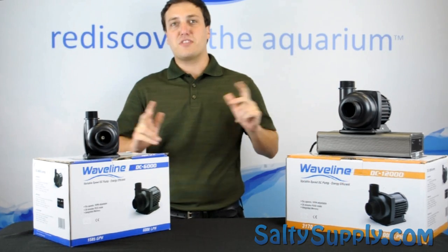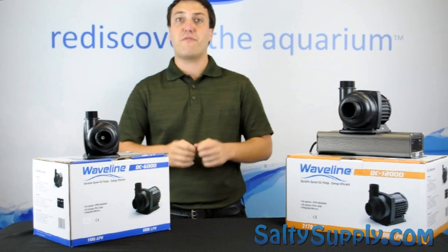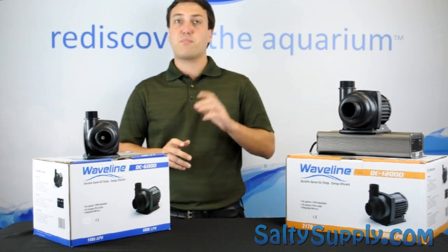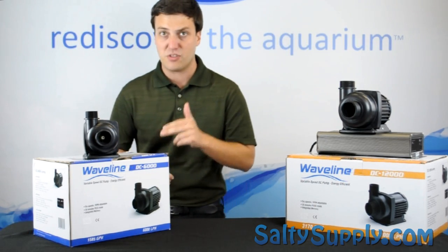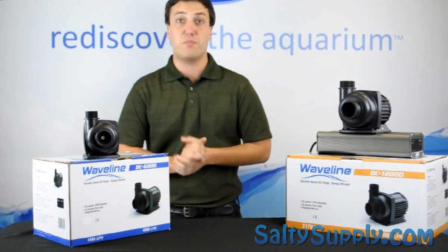Welcome to this week's edition of Salty Supply's Product Spotlight. I'm Derek, and today we have the Waveline DC Pumps by H2O Systems. This product line ranges from the DC 4000 all the way to the DC 12000. These are the latest generation of Waveline Pump, which come with a long list of improvements.